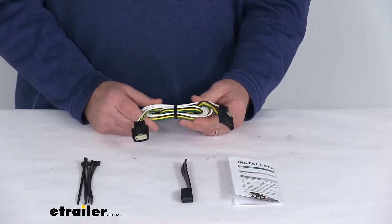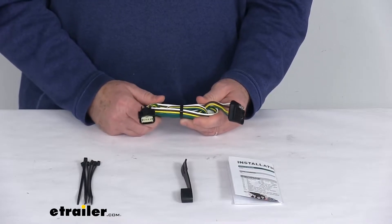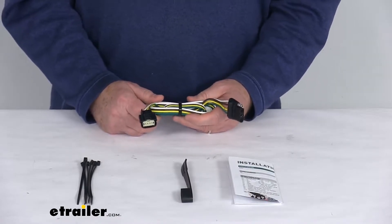On a custom fit part like this, I always like to recommend for you to go to our website, use the fit guide, put in your year and model vehicle, and it'll show if this will work for your application.